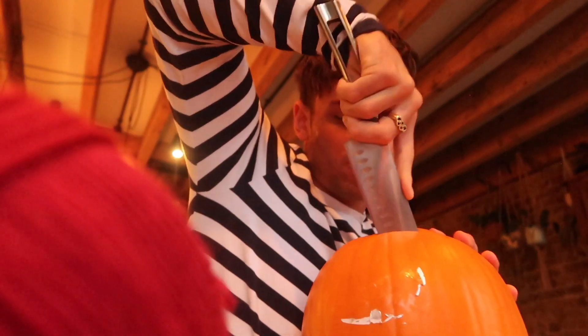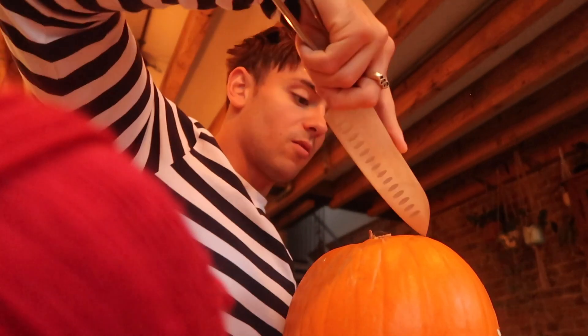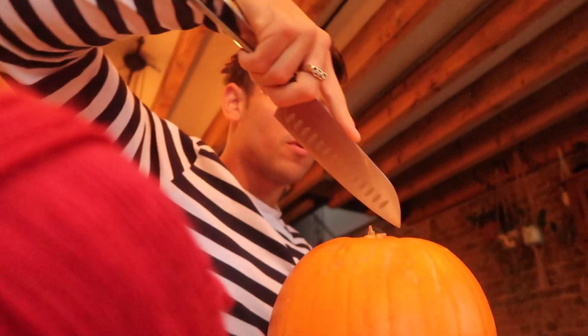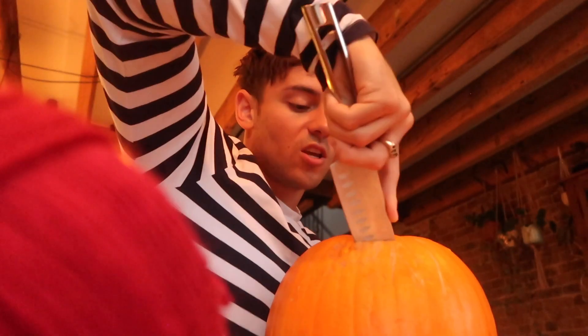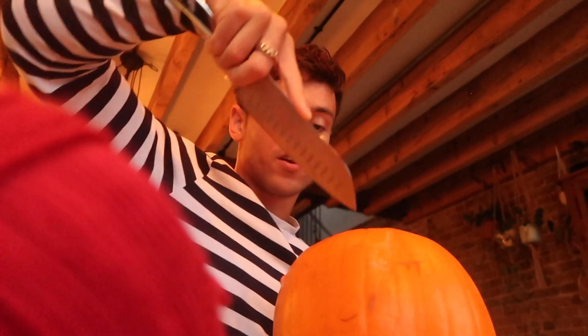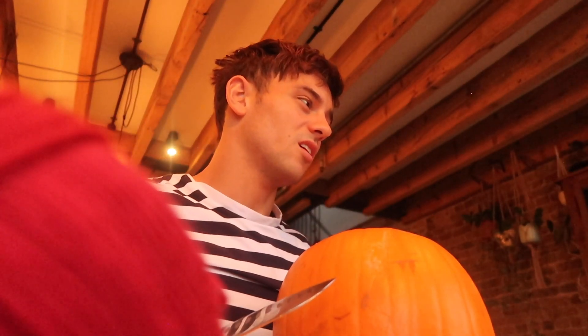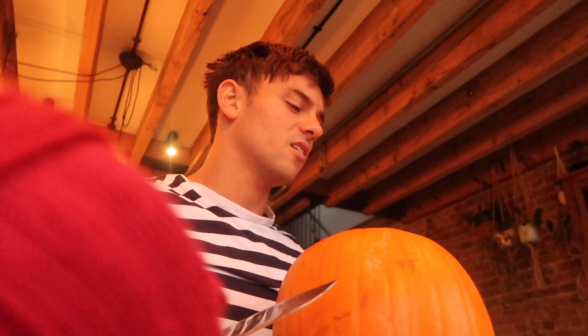So, first of all, we cut off the top, don't we? To make a hole in the top. Robbie's going to see. Don't worry, Papa's not going to cheat you out of anything. But it's very sharp, so Papa has to do this. What happens if you touch something sharp? It can hurt, can't it? You cut your finger.